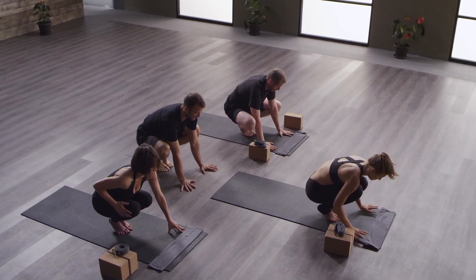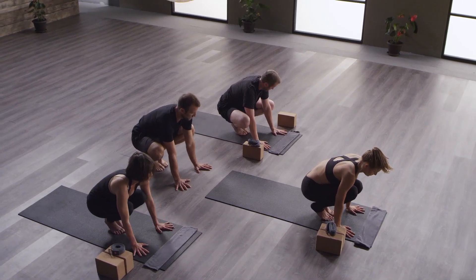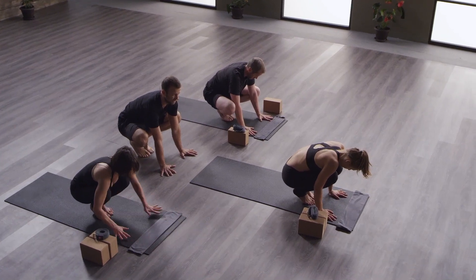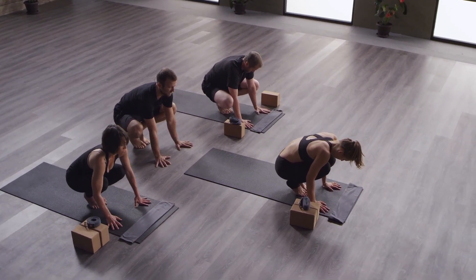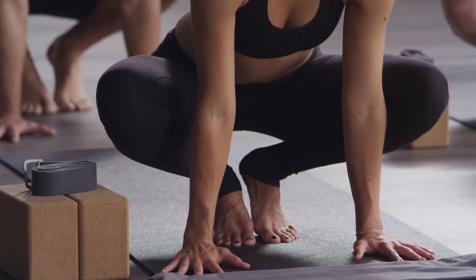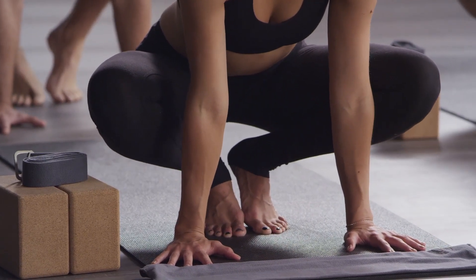So we're going to work toward crow pose. Bakasana is more about creating the shelf of balance than using any particular amount of strength. Open your knees. Plant your hands, shoulders distance in between. So what we're going to try to do here is rest your knees as high up on your arms as you can.